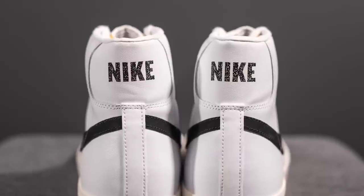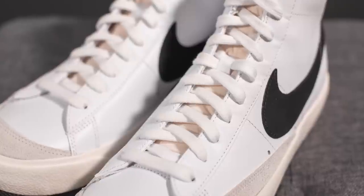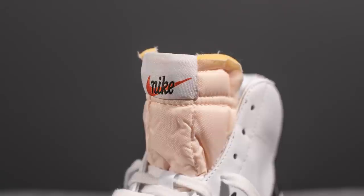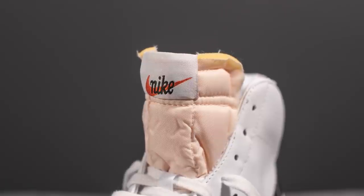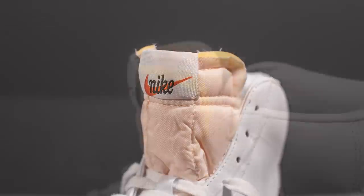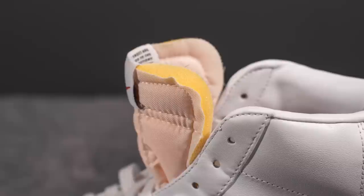In terms of laces, nothing special here — just your standard flat white laces. Underneath those is the tongue, which has a very vintage look. It's made out of foam but covered in nylon. At the very top there's a vintage Nike tag stitched on, and on the edges of the tongue you can see how it's sort of unfinished, exposing the foam within.